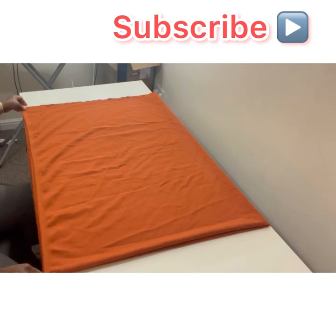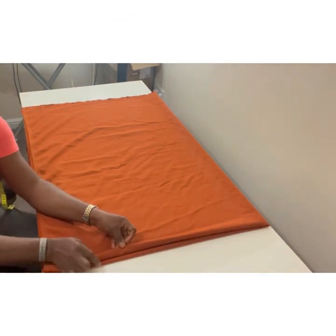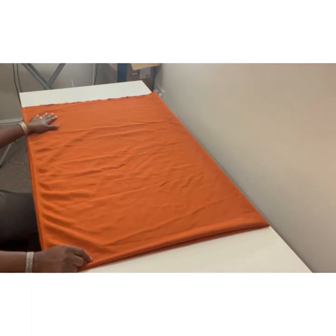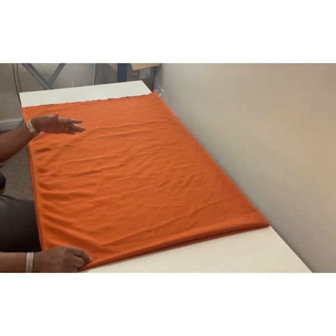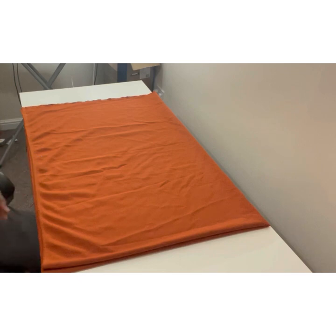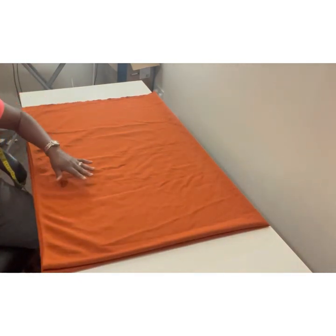I've folded the fabric already. At the top part there's no cut — you can choose to cut it or leave it, it depends on you. For me, I think I'll leave it, but you can always change your mind when you're sewing or cutting. This side is also folded with no opening there, so you need to remember that.